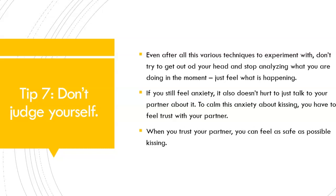Don't judge yourself. And if you're new to French kissing, don't expect perfection. Just be open with your partner that you're a little bit anxious, that this is all new to you, and that they need to teach you how they like it done.